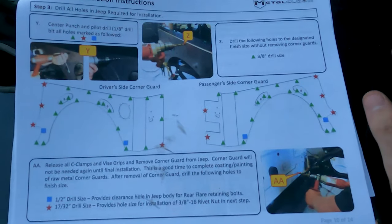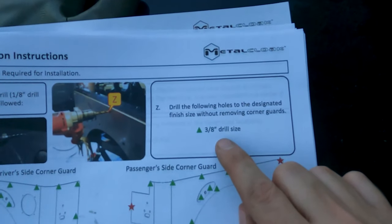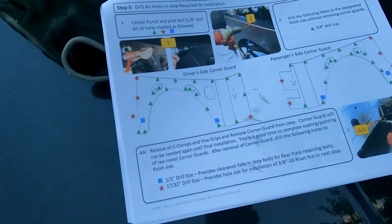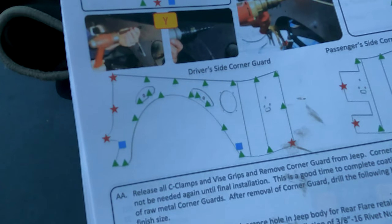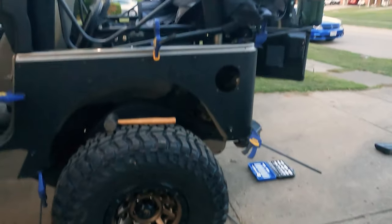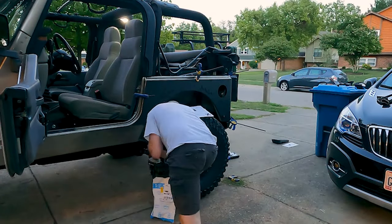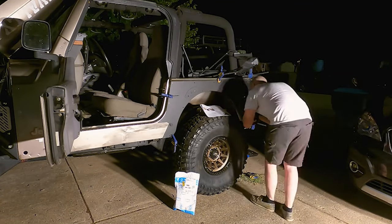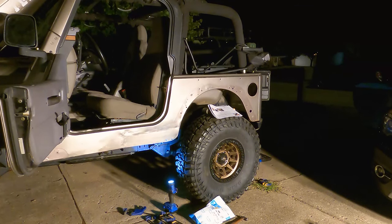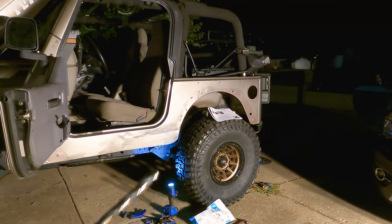This is where having the instructions is good. We have to drill some of the holes to three-eighths - but only the holes marked with the green triangle get drilled to three-eighths. This is the passenger side diagram for reference. My three-eighths inch bit is pretty chewed up and dull, but I'm going to start drilling everything out. Also, reverting back to that diagram, there are two blue squares that you have to drill to a half inch - you take the armor off first and then drill those two holes.